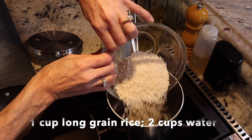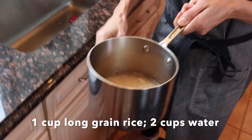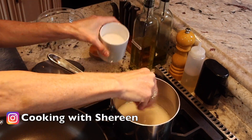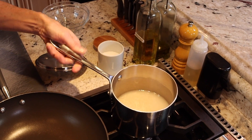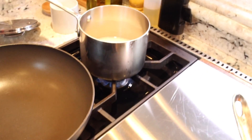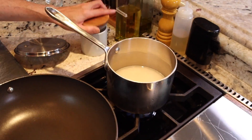Hey guys, so first to get started for our orange chicken, we need to make the rice. Two quart pot — give it a little zhuzh. You always want to season it with salt while it's cooking, that way it flavors the rice. Turn it on high heat; once it comes up to a bubble, reduce it to a simmer and then cover it. 10 minutes.